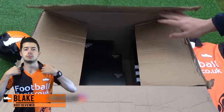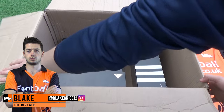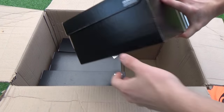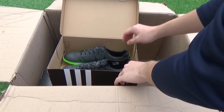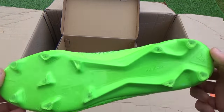Hi guys, it's Blake from Football Boost at Kota UK and today we're unboxing and comparing Lionel Messi's latest installment for the 2016-17 season, the all-new Space Dust Pack. Today we have several additions in the Messi 16 range including the adults and kids 16.1 and pure agility cleats. Wait until the end of the video to see a full comparison of the four models.